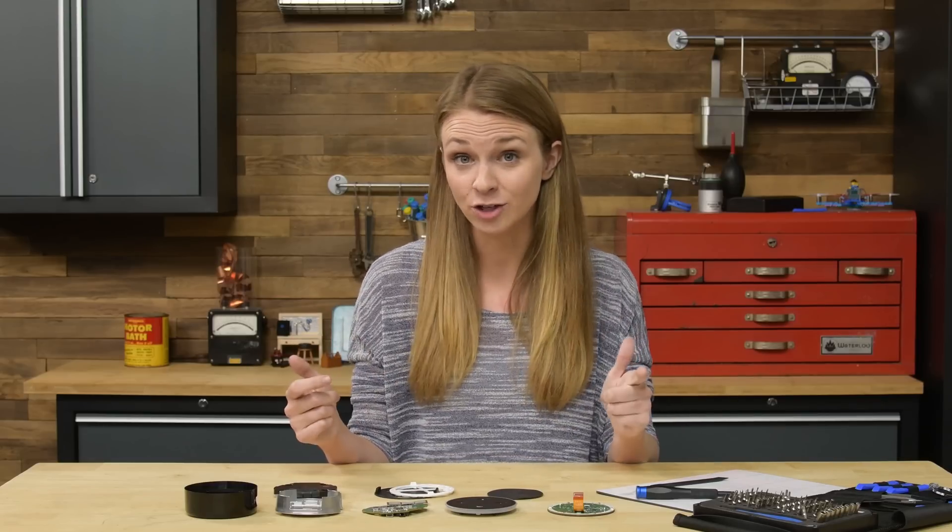It's way easier to disassemble than a lot of the stuff we tear down every day. If there's another gadget you'd like to see the guts of, comment below and tell us — we might just feature it in our next video. I'll see you next time.